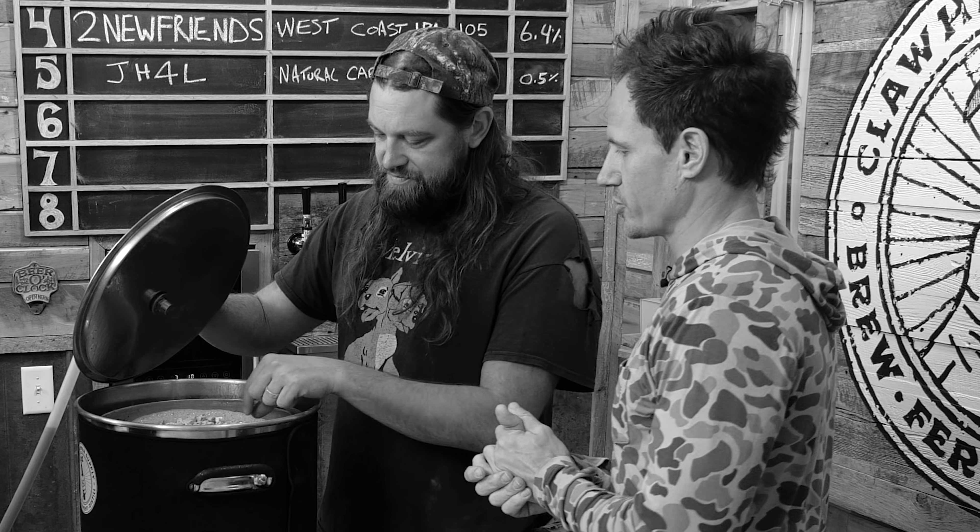High fructose corn syrup. Oils. Food coloring. War crime. Tire fire. Malort. Fecal-looking substance. This is going to be the worst beer we've ever brewed. There's only one way to find out. You ready? All right, let's do it. Bottoms up, buttercup.